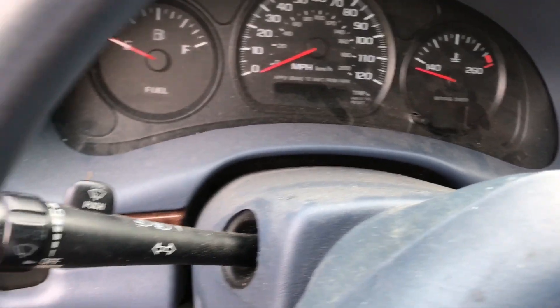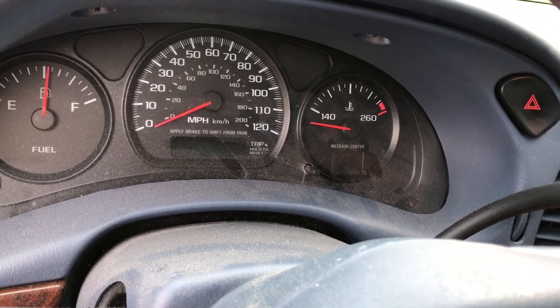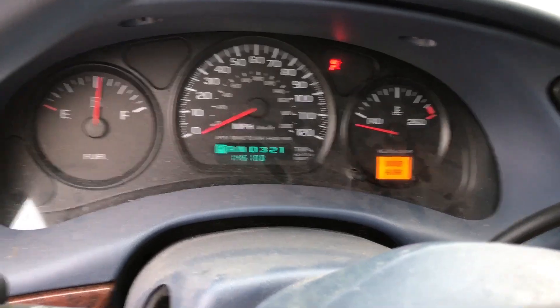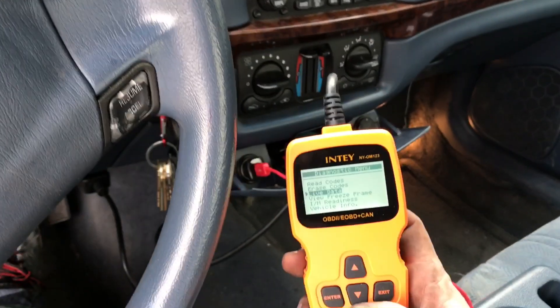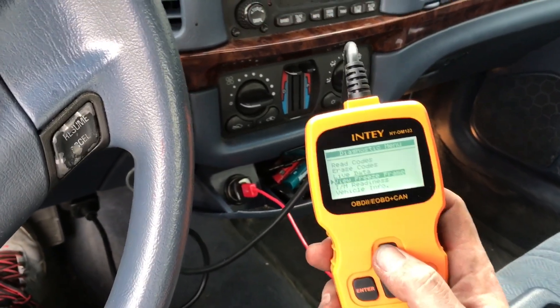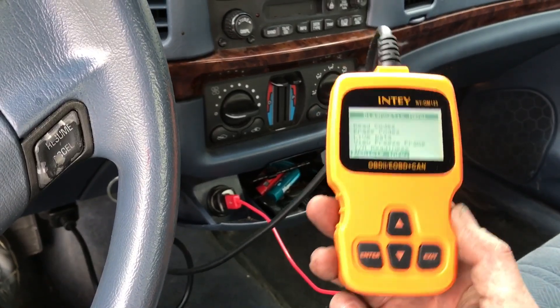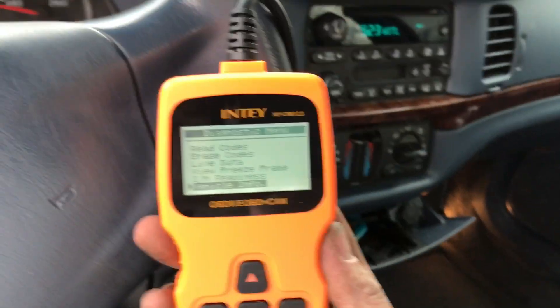Let's start it and see if this engine light turns off. Hey, look at that — no more engine light! Thanks to this little scanner right here, I'm glad it was able to find me the codes. If you guys want to decide to buy something like this, this is probably the most inexpensive code reader I found.